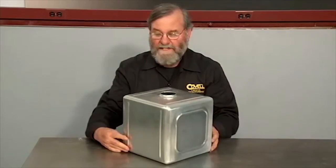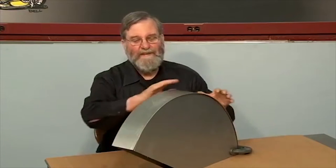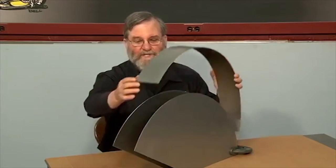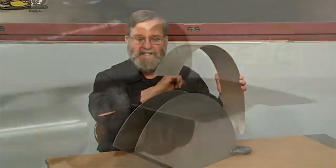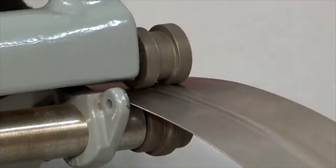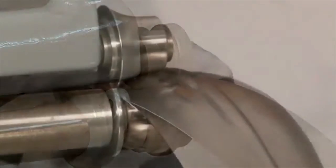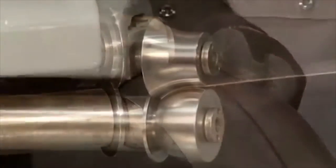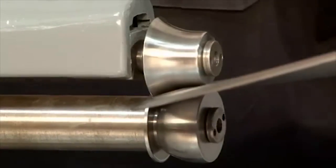The rounding over dies are a great tool for making shapes like tanks. Another job the beading machine is ideal for is making a simple fender like a motorcycle fender. This will be a three-piece construction: two flat side pieces and a curved top piece. The first step is I'll use a large beading die to put a bead down the center of the panel, then I'll use the rounding over die to put a radius on both the fender cap and the fender side. You'll see that we can make a complete fender very quickly with these tools.